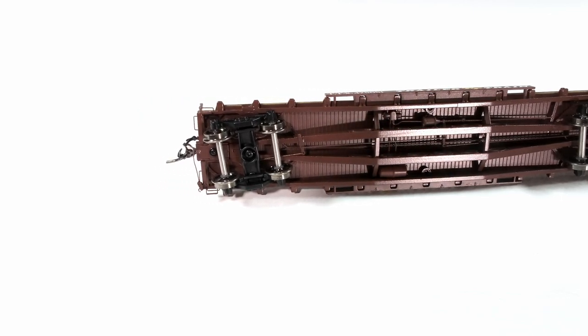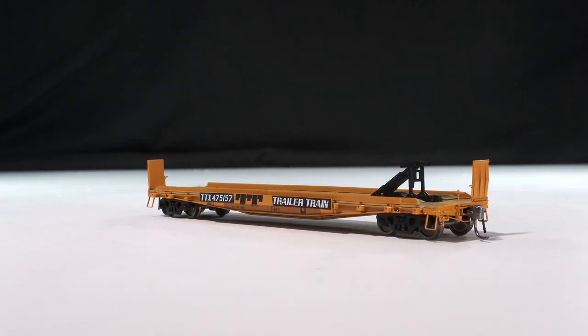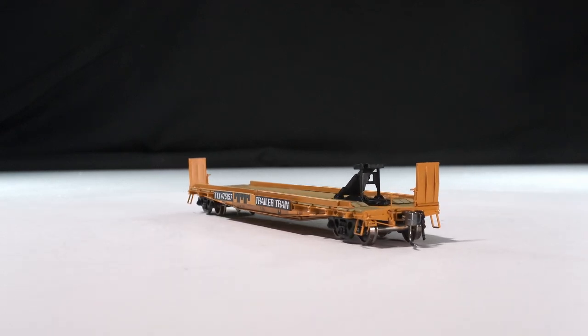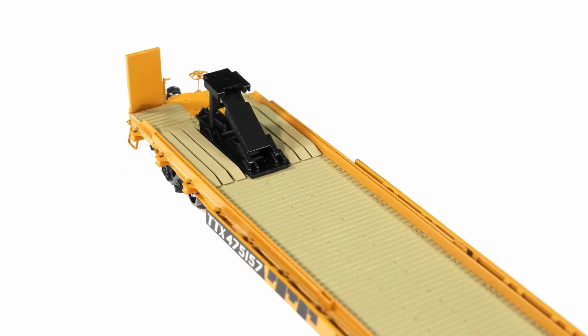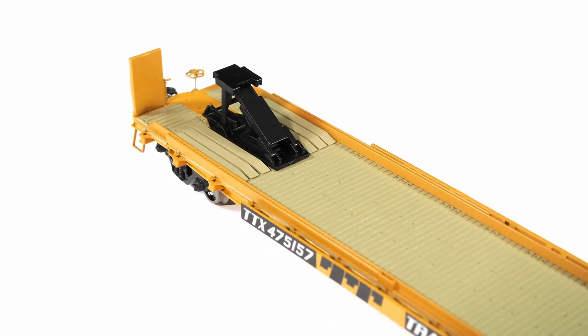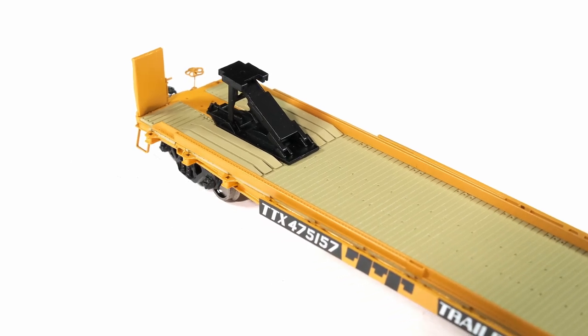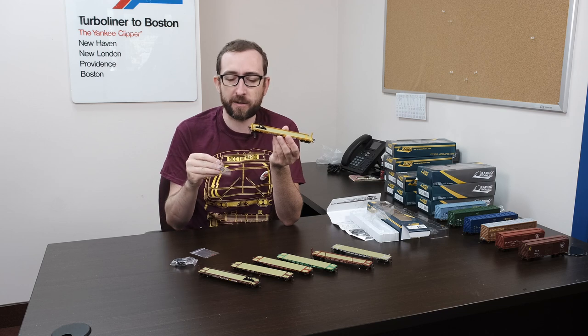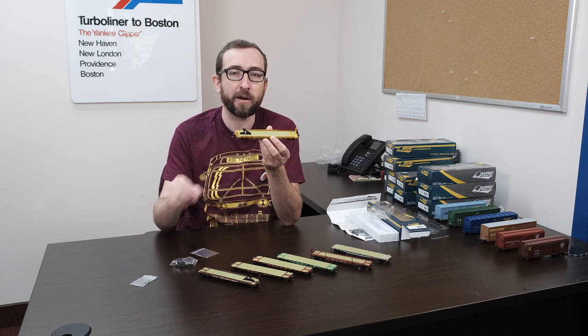We also have the later Trailer Train version. We've seen photos of these as late as 1986-1987. They had roller bearing trucks and all the same detail as the 1960s repaints and rebuilds. We also give you, in a separate package, the Kotz lube stencils. These are a separate plate — you can just position them and glue them onto the side of the sill or wherever you'd like to put them.